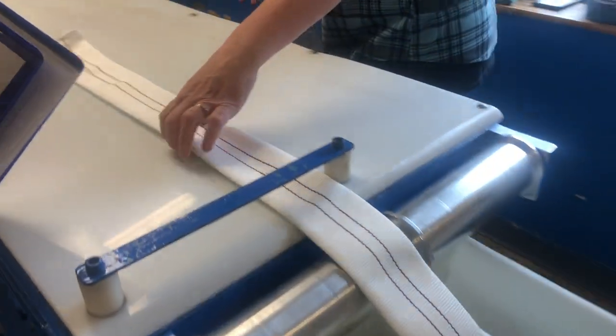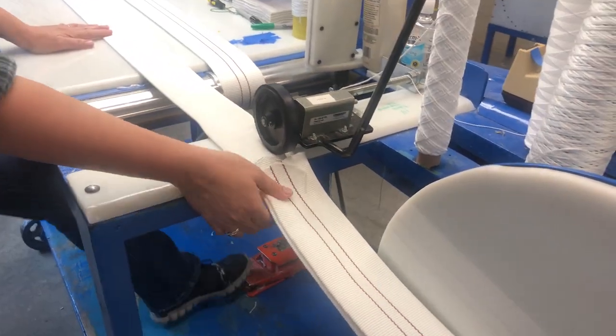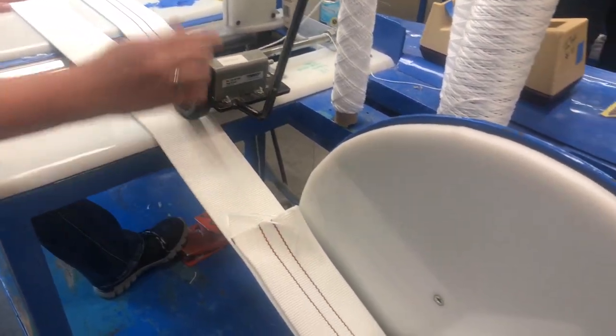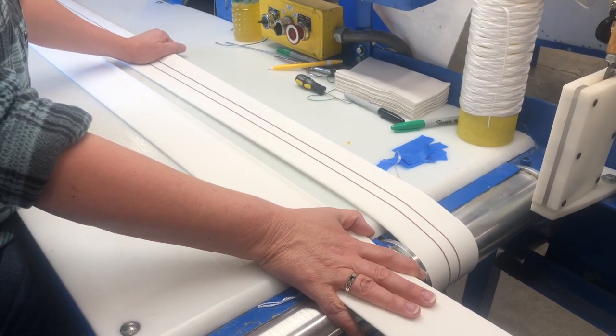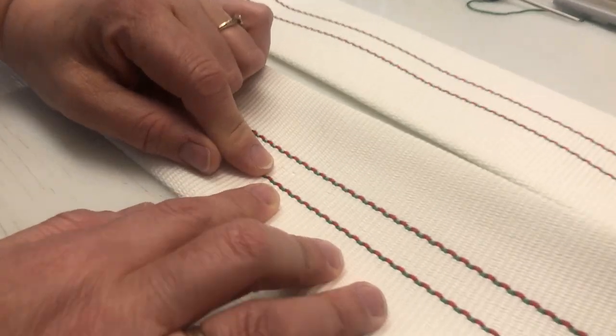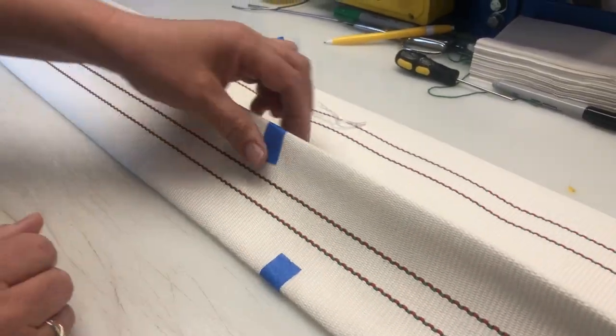Over at inspection, the jacket is fed through a workbench so that the top and the bottom of the hose can be examined by touch and by sight. The jacket is wrapped around wheels which are controlled by a pedal underneath the workbench. If a defect is found, the inspector marks the flawed area with tape — in this case, a broken string.